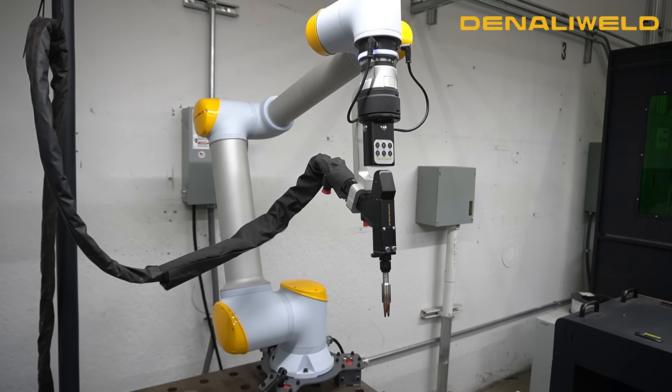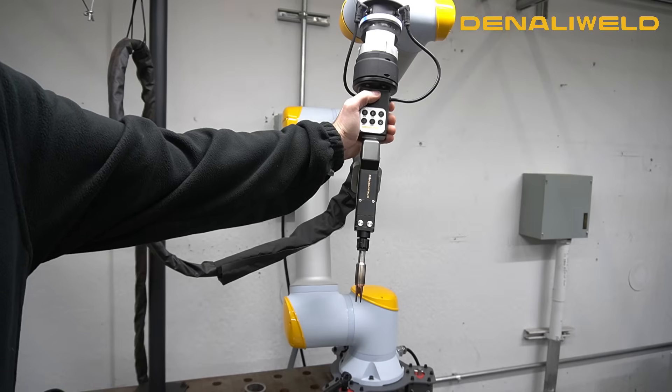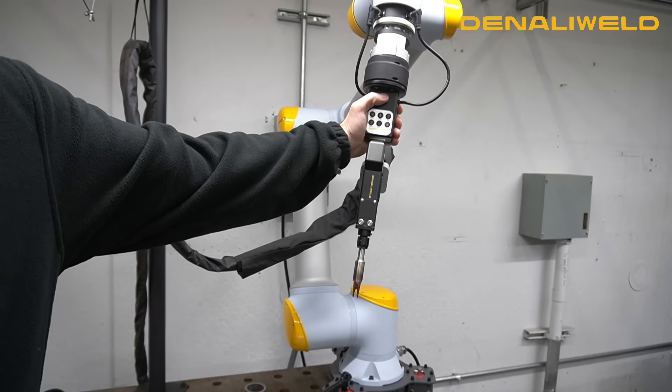You can come back to the teach pendant and fine-tune that location. With this unit, all of the local support and service, just like the machine, comes out of Chicago, Illinois. Anytime you have anything you're trying to set up, troubleshooting, or dialing it in on a part, we're here to help you locally in the United States. Here's that smooth movement of the Cobot like I was telling you about.